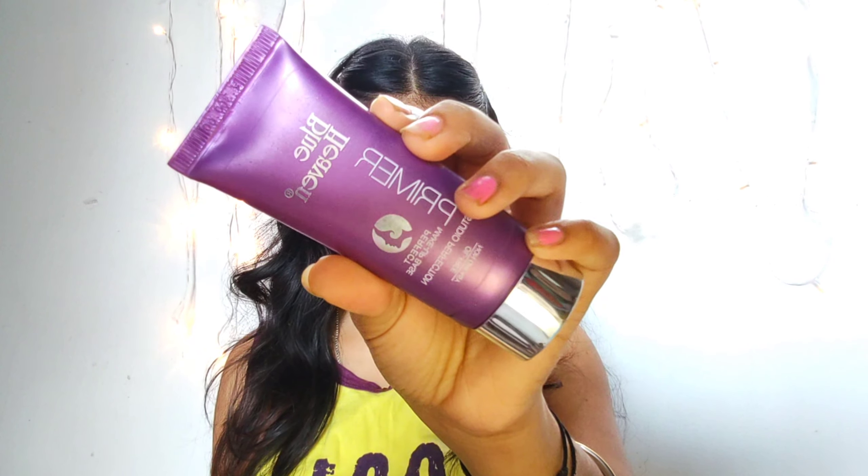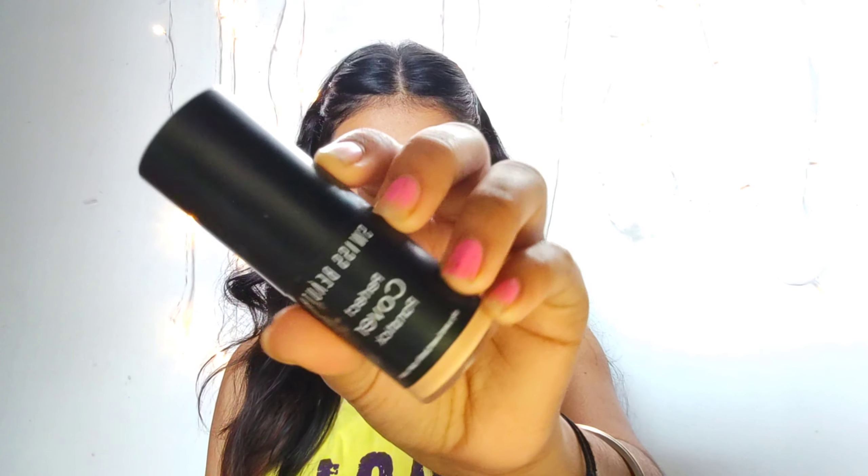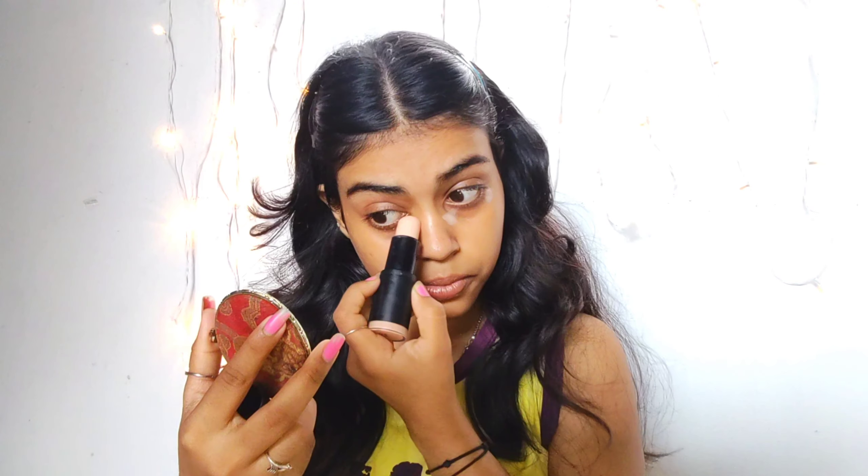Now I'm using Blue Heaven primer — this is a silicone-based primer. It helps to clog my open pores around my T-zone area. Just massaging it into my skin and building up a layer.